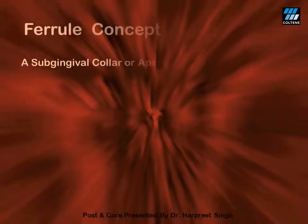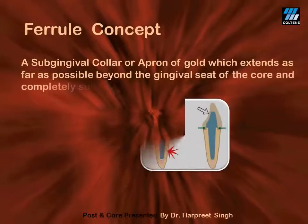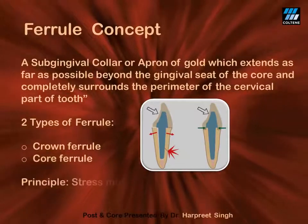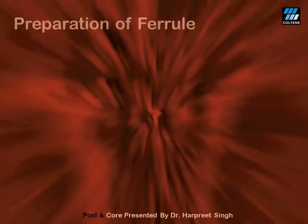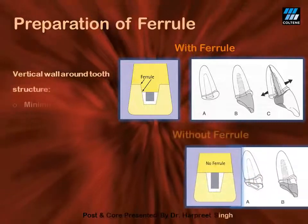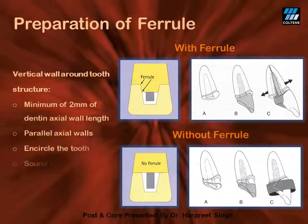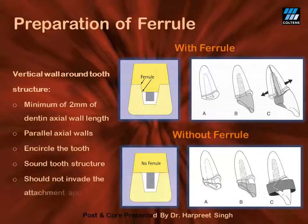The next important thing for adequate resistance form is to have an ideal ferrule. A ferrule refers to the circumferential encompassing of the cervical part of the tooth — clinically, it means the crown margins should rest on sound tooth structure all around the circumference. For an ideal ferrule, at least 1.5 to 2 mm of healthy tooth structure must be present supragingivally all along the circumference. The axial walls should be near-parallel after preparation, and the crown margins should not invade the attachment apparatus.